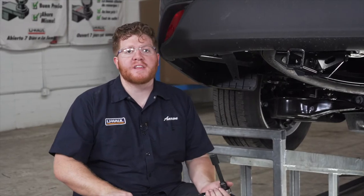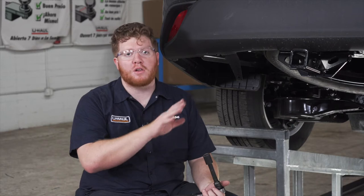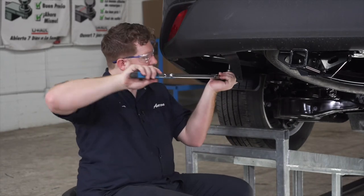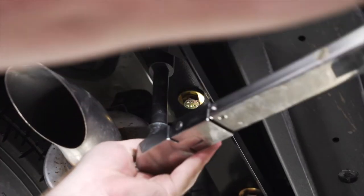Now with everything in place, we're ready to tighten and torque all of our bolts to the manufacturer's specification. We're going to be using a 19 millimeter socket for all of those bolts, and we'll repeat on the passenger side.